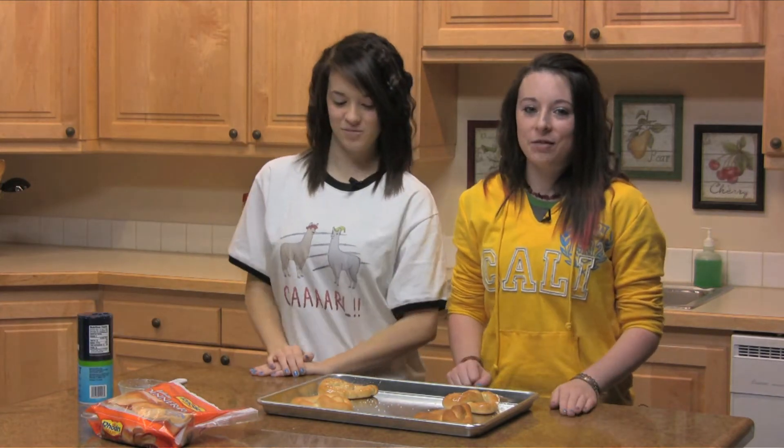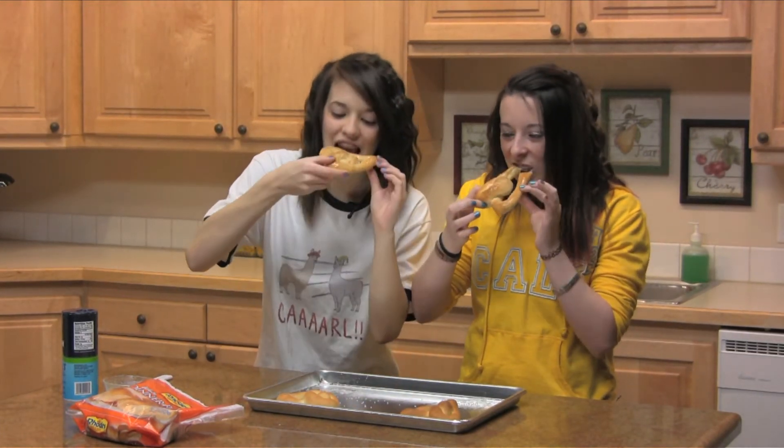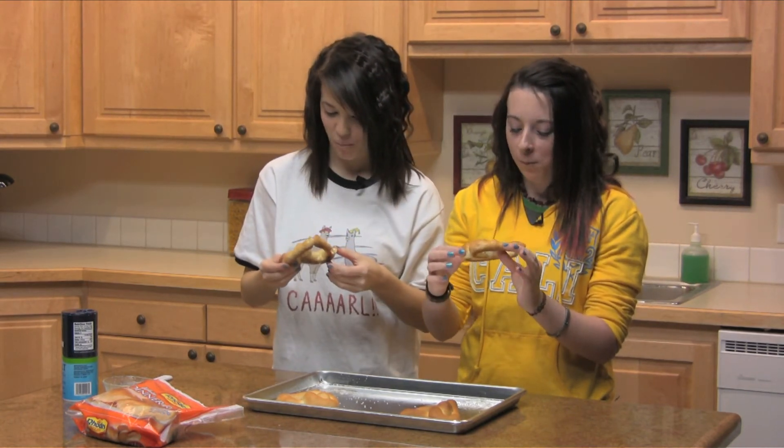Then when you're done, you can just give it to your Valentine or you can eat it. Delicious! For more recipes, visit our website at teenkitchentakeover.com.